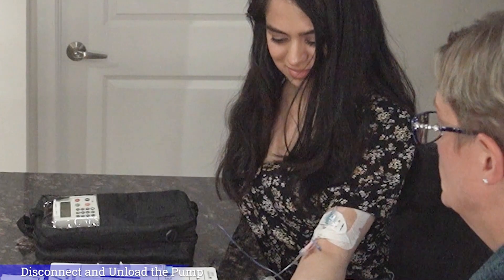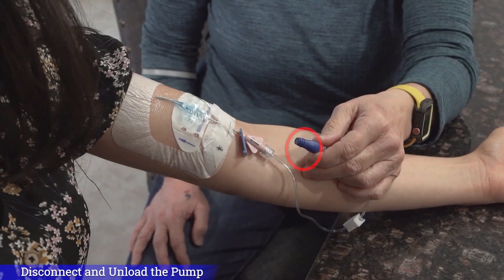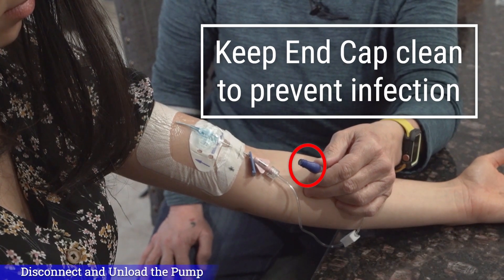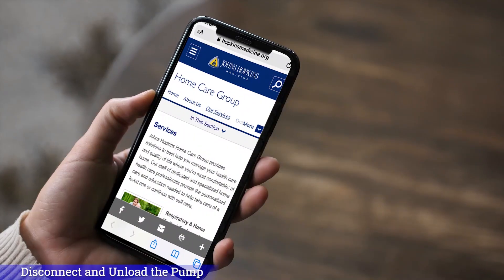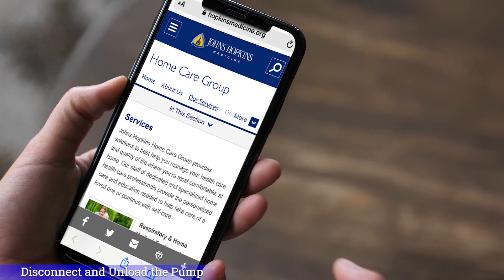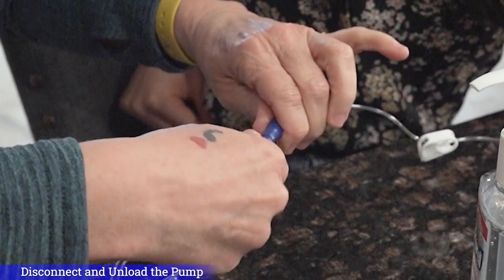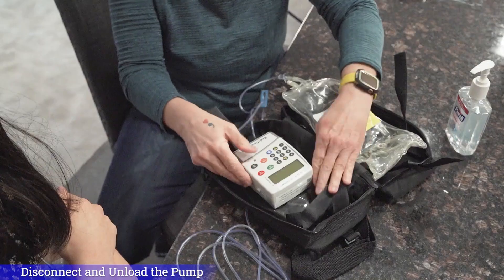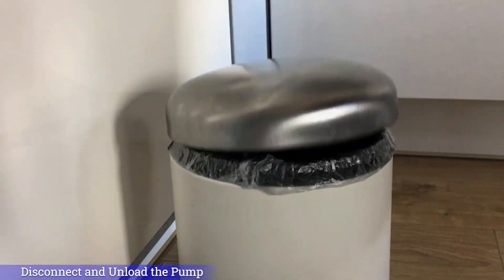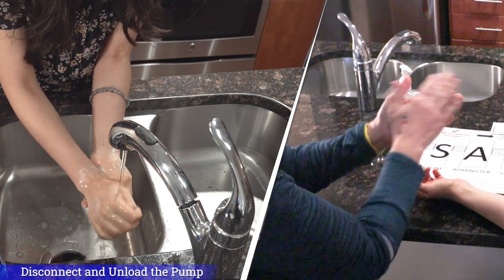Now we will disconnect the medication tubing from your IV line. Make sure that you do not remove the end cap on your IV line. The end cap protects your IV line from bacteria. It is very important to keep the end cap clean to prevent infection. The one shown here is blue, but your end cap could be another color depending on your home infusion provider. You can ask your nurse what color your end cap is. Remember, it is very important to keep it clean. To disconnect the medication tubing from your IV line, grasp the end cap with one hand, and with the other, unscrew the medication tubing until it's disconnected. Remove the medication tubing and the bag from the pump by lifting the latch to open the pump door. Lift the tubing from the pump and discard in normal trash. Now wash or sanitize your hands. Remember to wash or rub for a full 20 seconds.